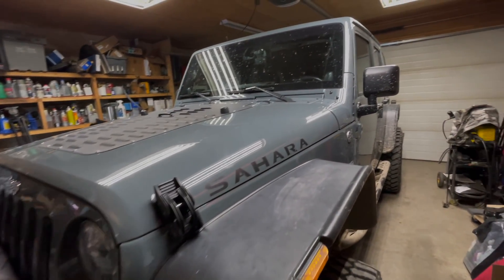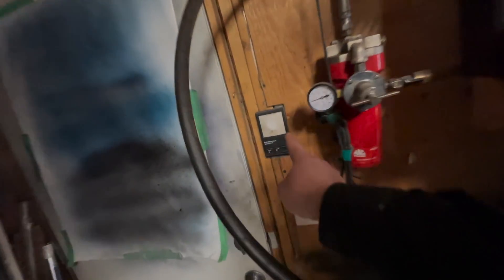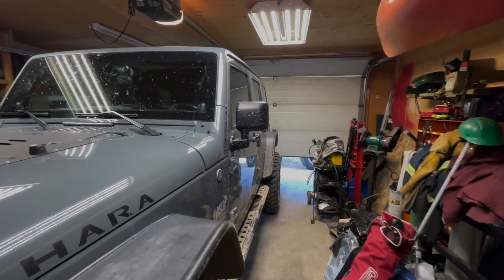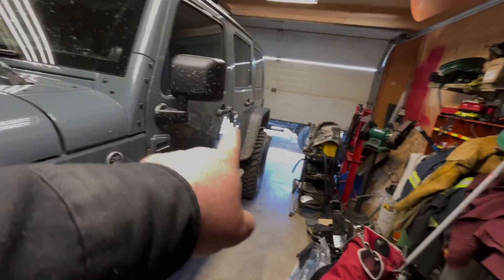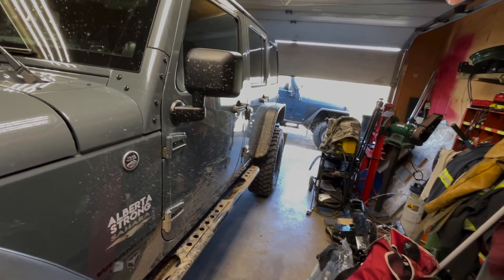Welcome to today's video. We're going to talk about some important things - changing the differential oil and having a look at the diff to see how the gears are meshing. Currently I've put about 600 kilometers on this differential.